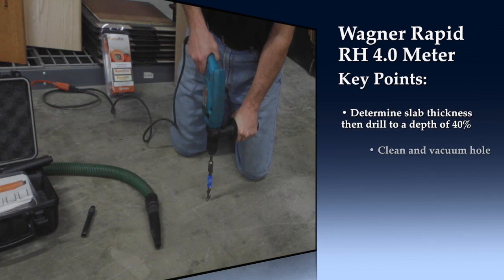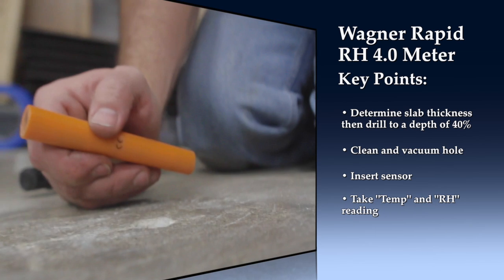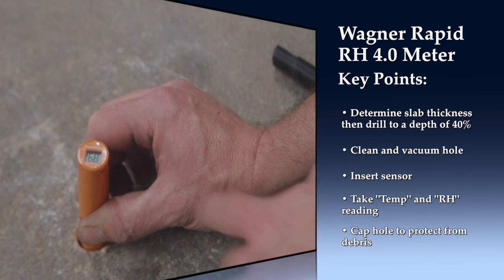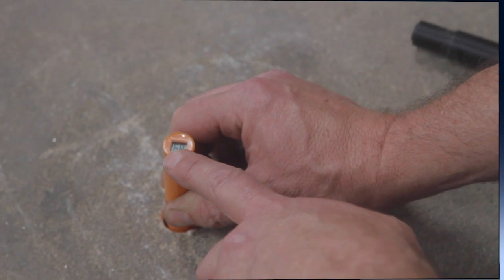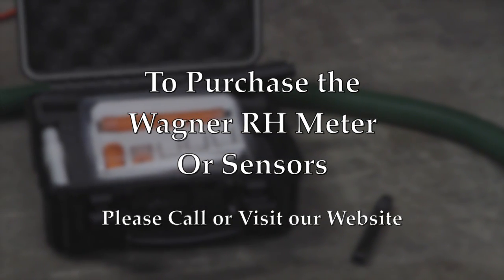Here are the key points for use of the Rapid RH 4.0 from Wagner. If you'd like to purchase the Wagner Rapid RH 4.0 meter or extra sensors, go to phillyfloor.com.